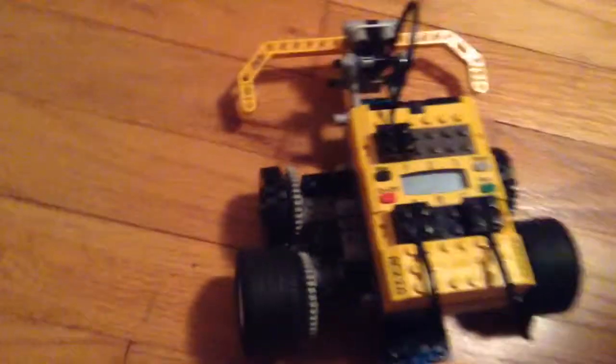This is the robot I built. I'm just going to go around as I talk. This is what I built. It's very little, but it's like my little pet.